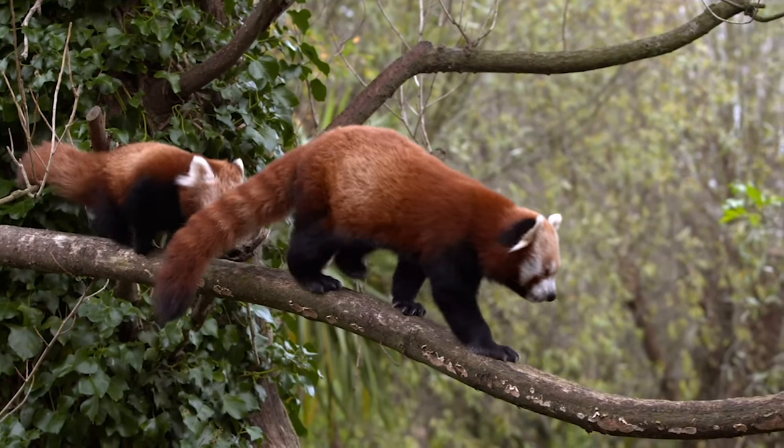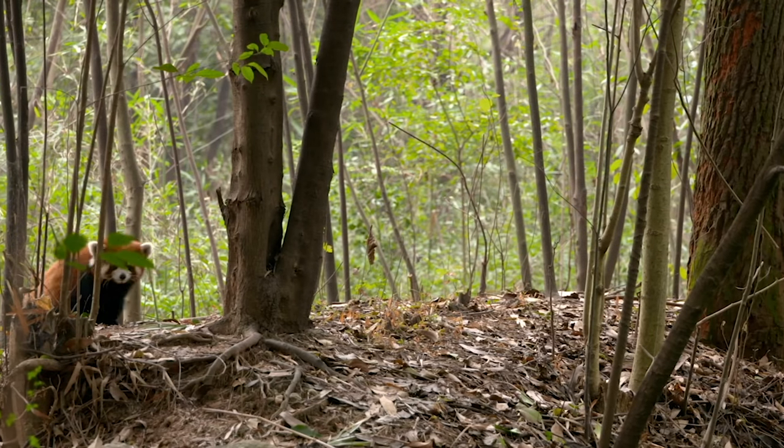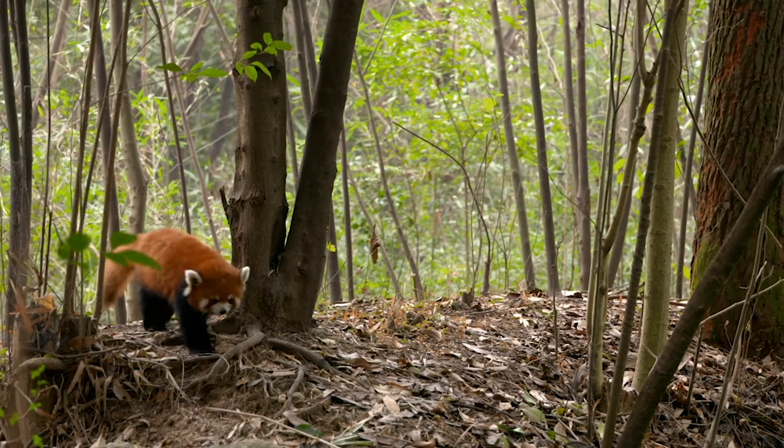A world without these fluffy, fiery furballs? No thanks. Red pandas deserve better — let's give it to them.